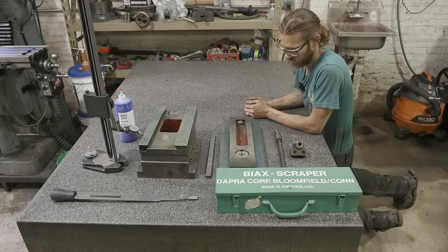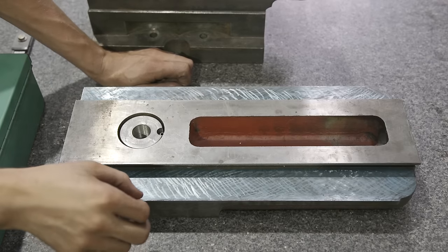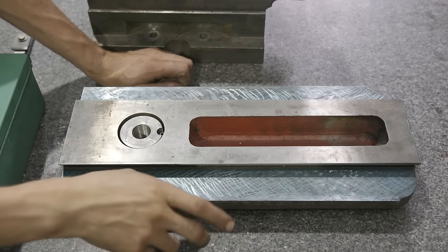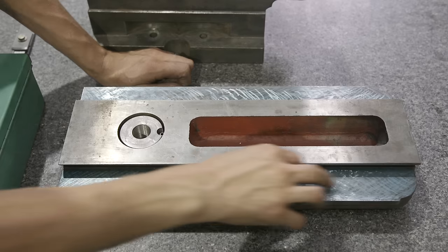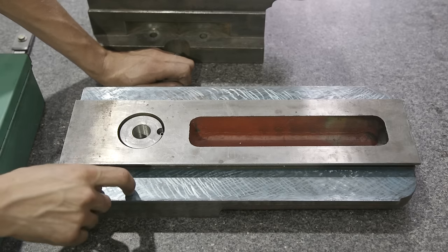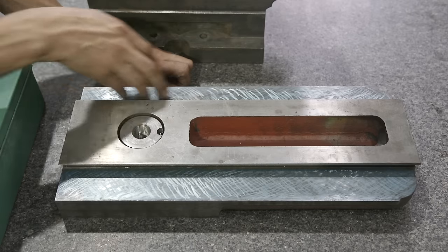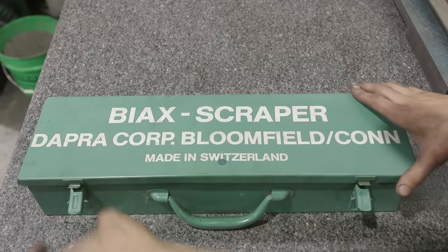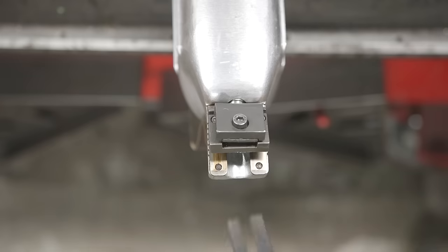Coming in closer: to give you an idea of the base we're working with, I came in during Ron's class with a hand scraper and put some cross-hatch marks — only one pass per side in both directions — but that'll be a nice little base to get going. Now that we have the power scraper we can really come in here and do some work and start to make progress.